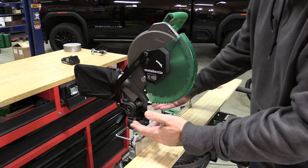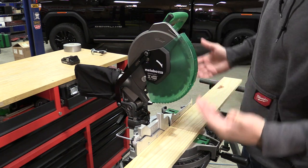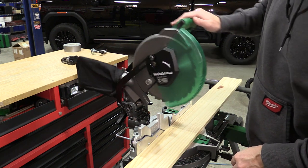Metabo HPT took one of their corded 10-inch miter saws and adjusted it up to be an 18-volt miter saw that weighs in at less than 22 pounds with the largest of the multi-volt battery system on it.